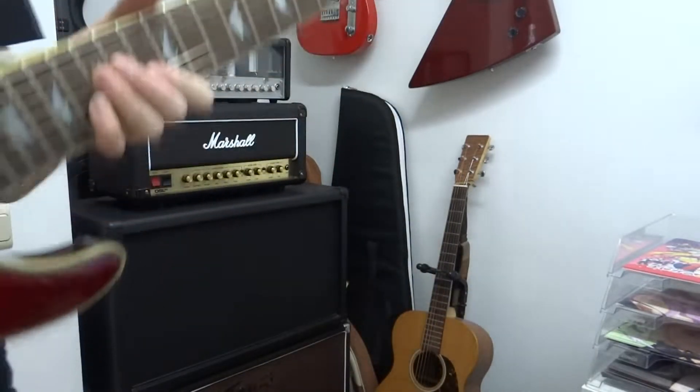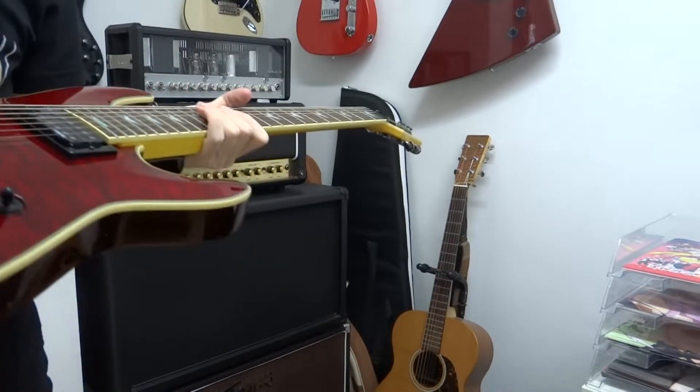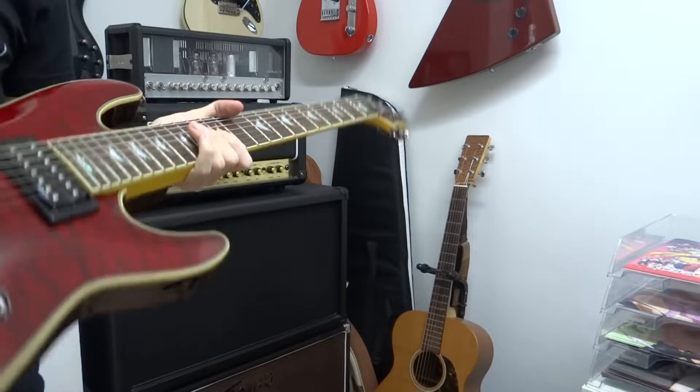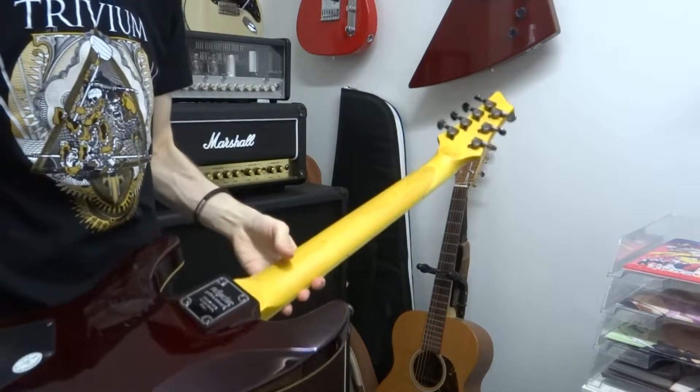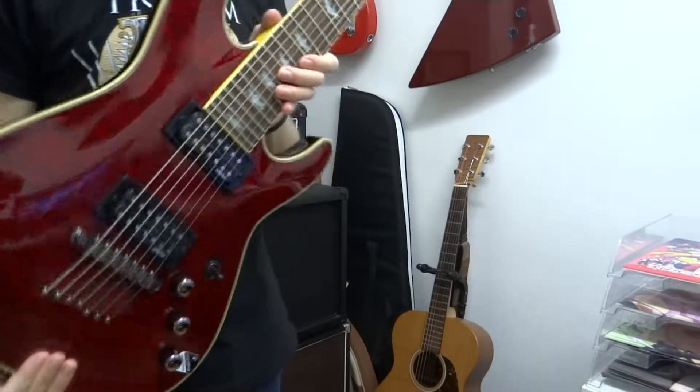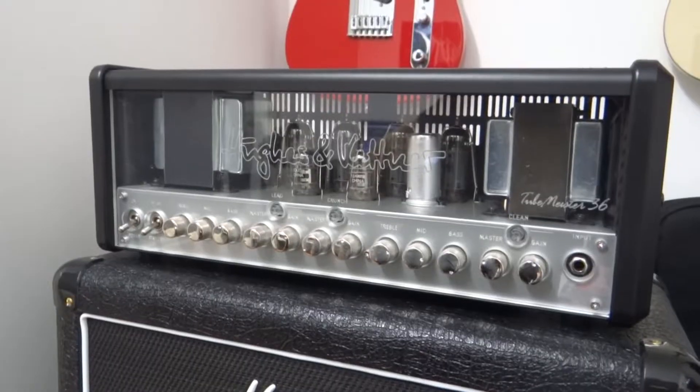If I'm correct, I think the body is made of mahogany and the neck is maple. Yeah, this is maple. Now I need to try this beast. Let's do this.